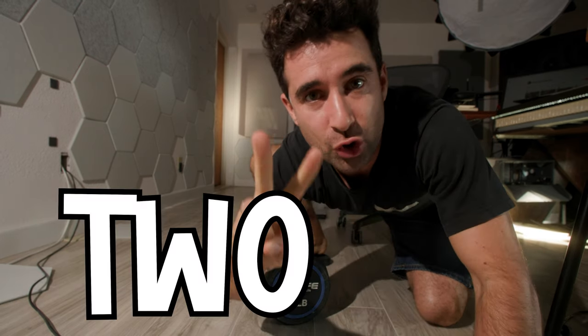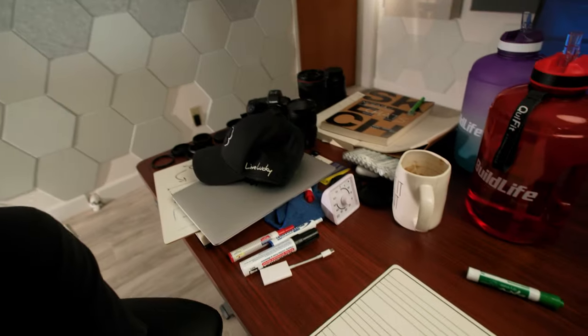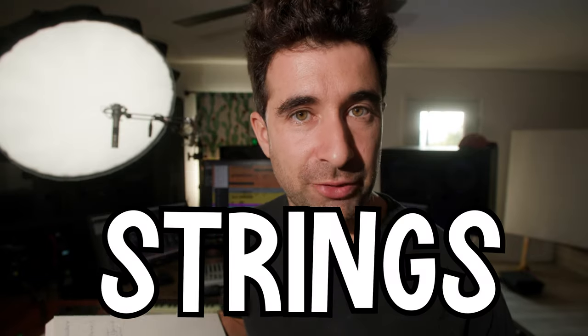Hey, today is Two Minutes Tips and Tricks. This is a section I just came up with — no one on the team knows about this — and these videos get made in such an unorganized way. Look at my desk, look at this mess. All right, let's get started. Today's topic is about how to mix the staccato strings.